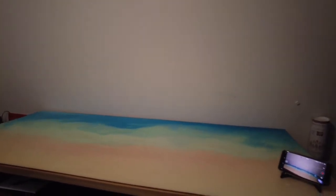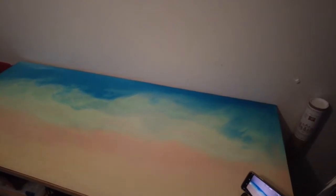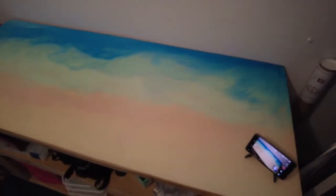For those of you that haven't seen my desk before, this is actually two-part epoxy resin that I made — my partner made the actual desk.